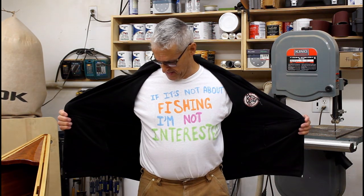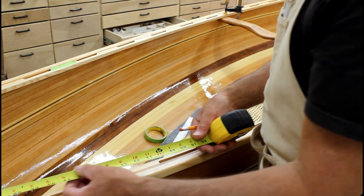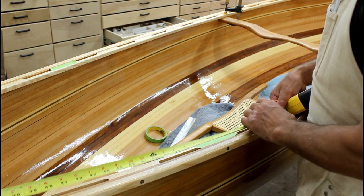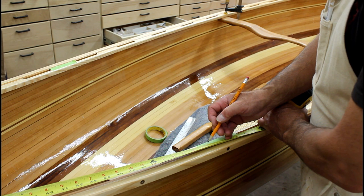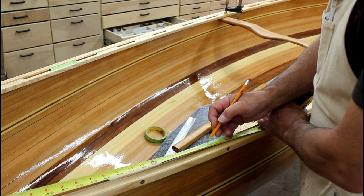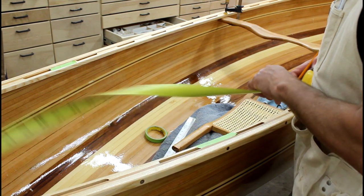And it simply says, if it's not about fishing, I'm not interested. I need the first seat in first. I just want to get a rough idea on an equidistance from the bow to a certain point. We'll say 53.5 or 54 inches, and I'll do that on both sides.